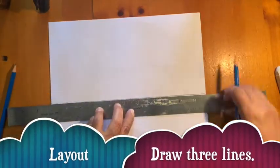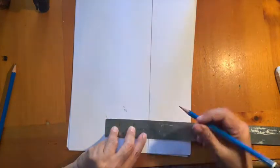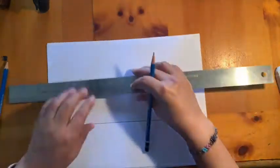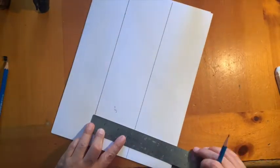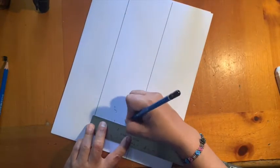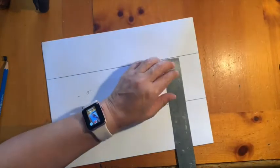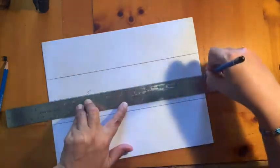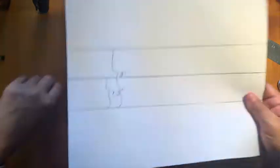Let's begin. Draw three lines — draw two lines, three, each apart from each other. Then measure one and a half inches between the two lines and draw a third line in between the first two, and that's our outline for our project.